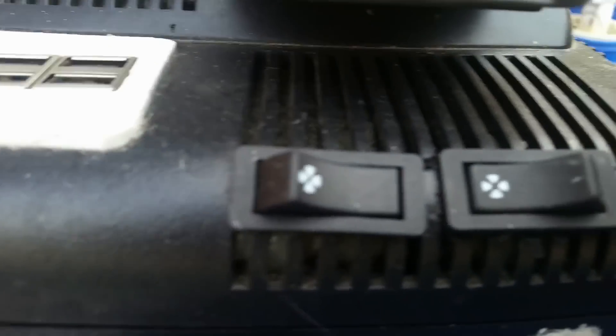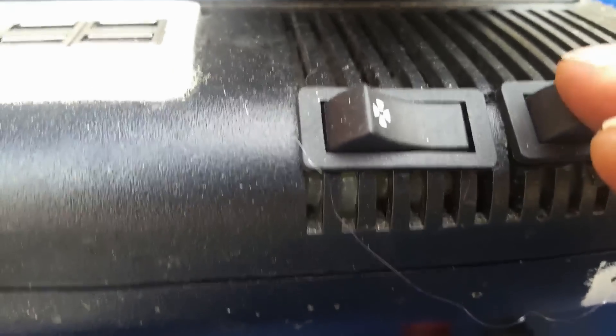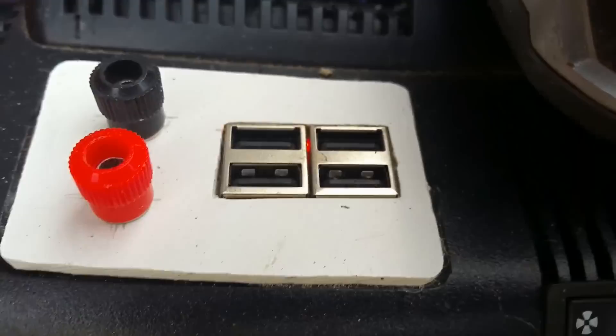If I switch this one off here — one switch goes to the 12 volt side and the other one switches to the USB side. There's a little red light to indicate.